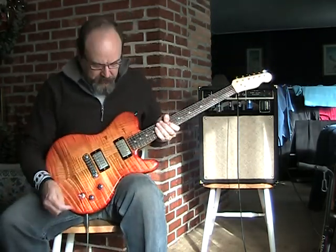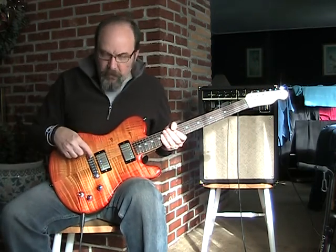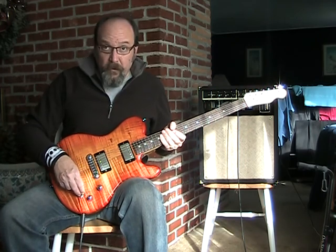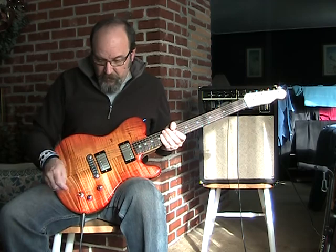Telecaster style neck, Gibson humbuckers — Burst Bucker 1, Burst Bucker 2, matched set — and a Tone Pro's ABT2 bridge. Simple wiring scheme: just a three-way switch, volume and tone pot.